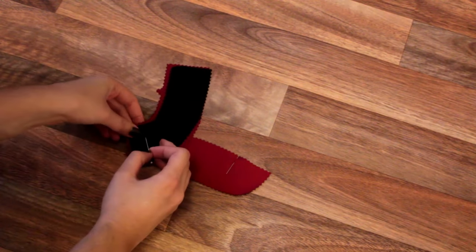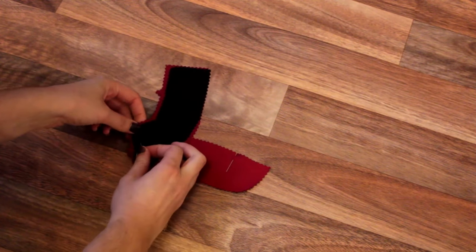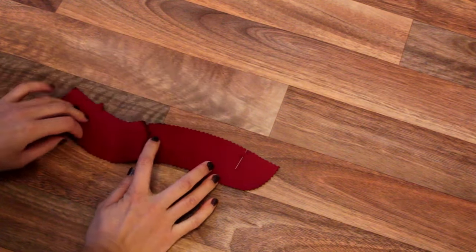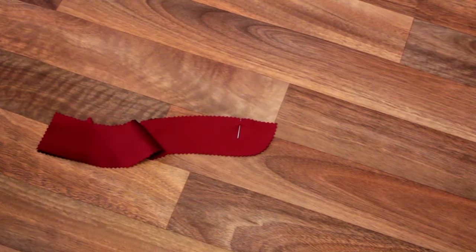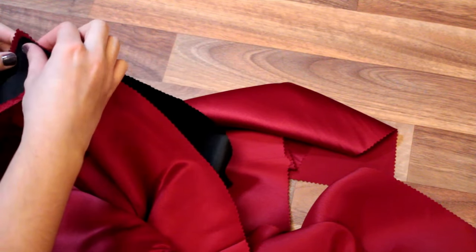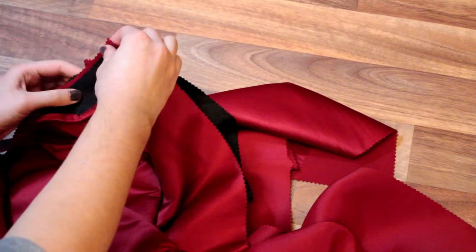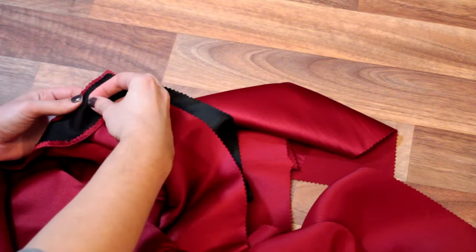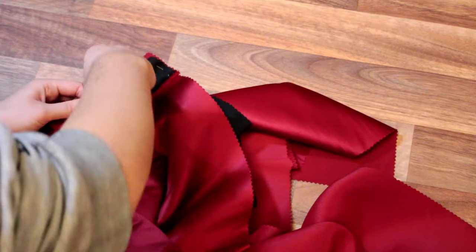Now we're starting to get our dress together — we interface our neck facings and sew the notched sides together, right sides together. With right sides together they should make a kind of bird shape. Then, exactly the same as the sleeve facings, we do a one quarter inch seam allowance on the unnotched long side. We then attach the neck facing to the dress, matching everything — notches, dots and seams — taking the facing piece all along the top then down into the sleeve seam allowance, stopping at the marked dot. Sew with a 5/8ths of an inch seam allowance.